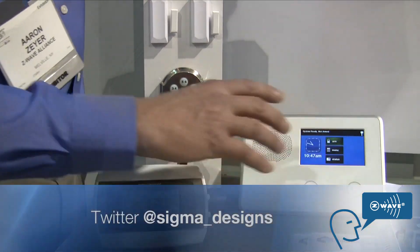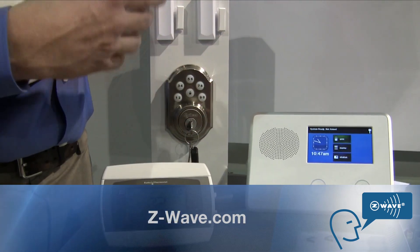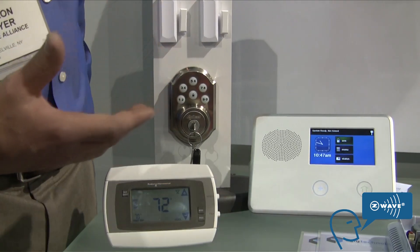What makes it neat is that there's a GSM unit built into this, so you can control this system from anywhere in the world — whether it's your iPhone, Droid, Blackberry, or an internet connection.